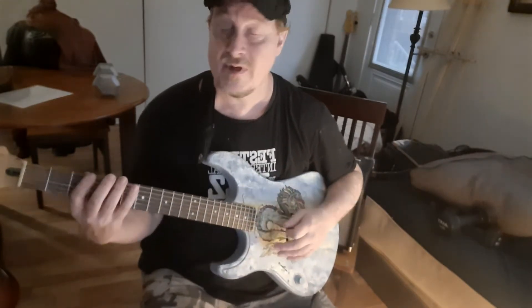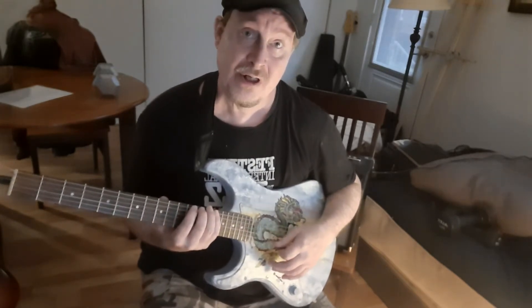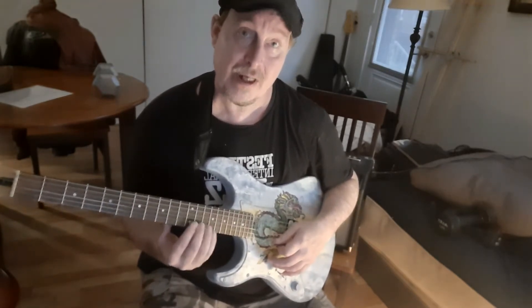So that's the 1-2-4. And then you want to move it up a fret and keep going until you get to the 12th fret — up and then back down. That's called the 1-2-4 exercise.